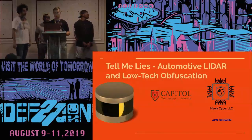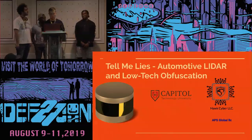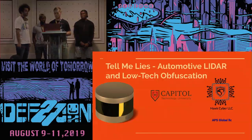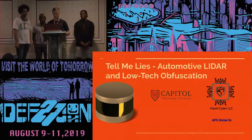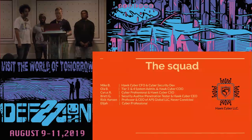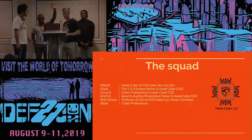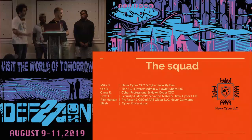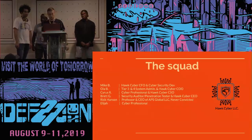Our project is called 'Tell Me Lies: Automotive LiDAR and Low-Tech Obfuscation.' This is partnered with Capital Tech University, Hawk Cyber LLC, and ASP Global LLC. Our group includes Mike B., who couldn't be here today but was a great help; Ola; Cyrus; Elijah; Rick; and me, Brett.